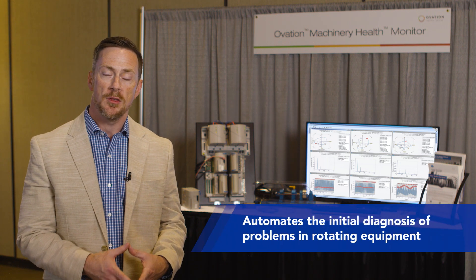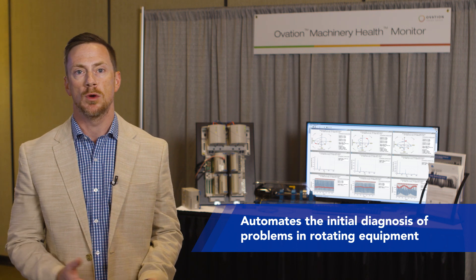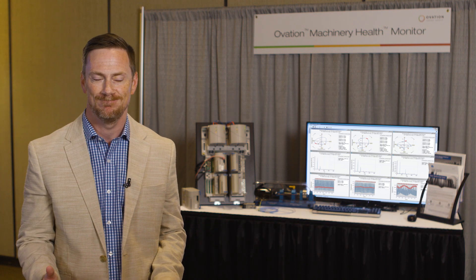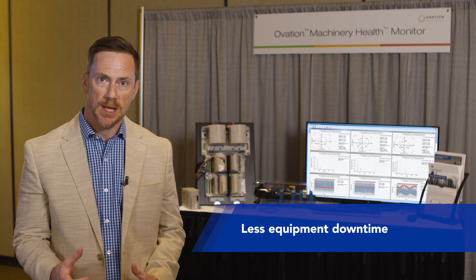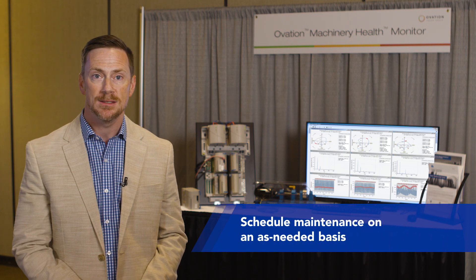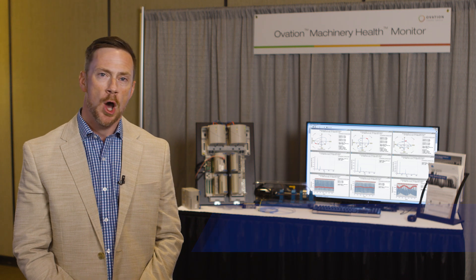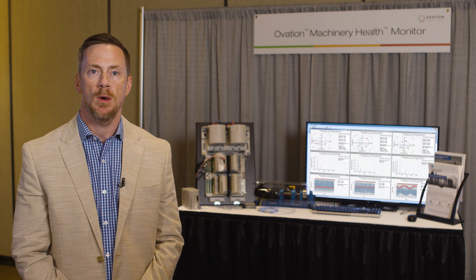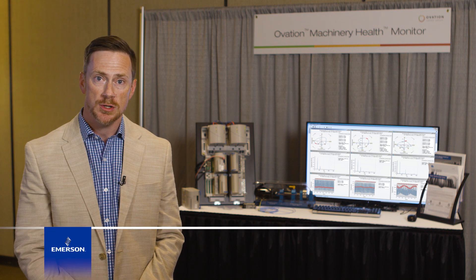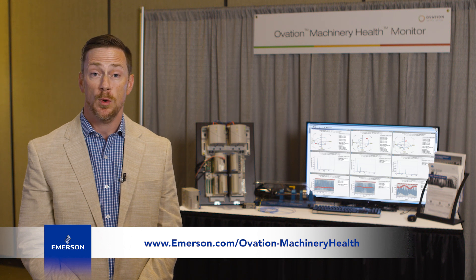The Ovation Machinery Health Monitor automates the initial diagnosis of problems developing in rotating equipment so that your operators and maintenance team don't have to do that. Its built-in prediction capabilities mean you'll see less equipment downtime, you'll be able to schedule maintenance on an as-needed basis, and realize significant bottom line savings. I hope you found this video informative. If you have any questions or want more information about the Ovation Machinery Health Monitor, please contact your Emerson sales representative or visit our website. Thanks for watching.